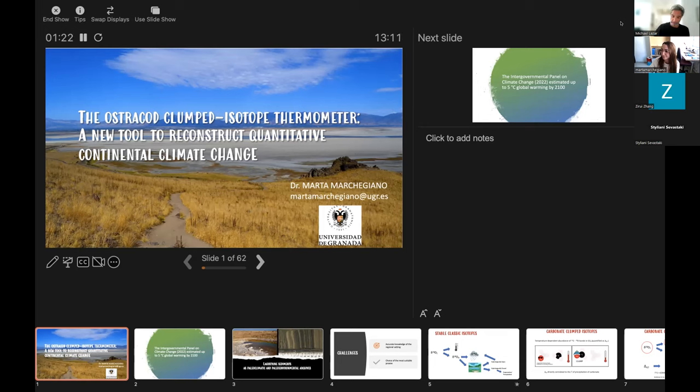This is a novel approach that has led her to be involved with the ICDP, the International Continental Drilling Program, as well as being awarded numerous research grants for this technique, including her current postdoc position at the University of Granada. So without further ado, Marta.